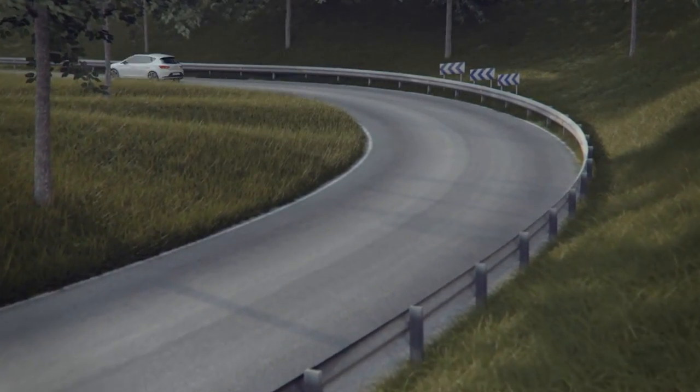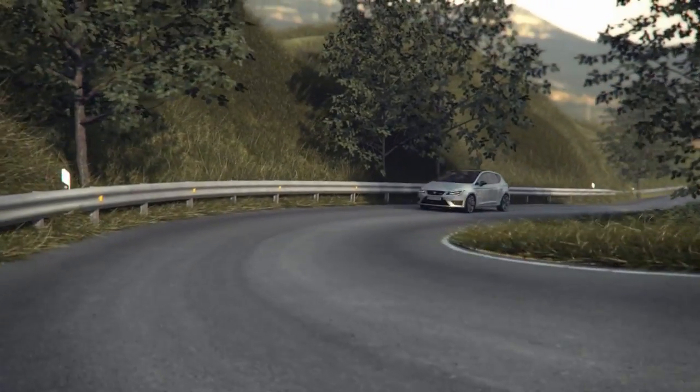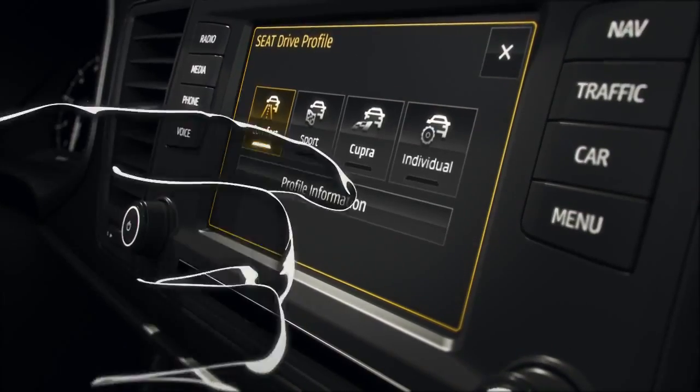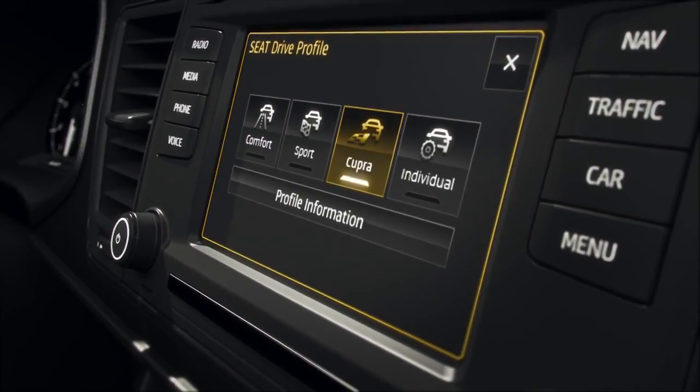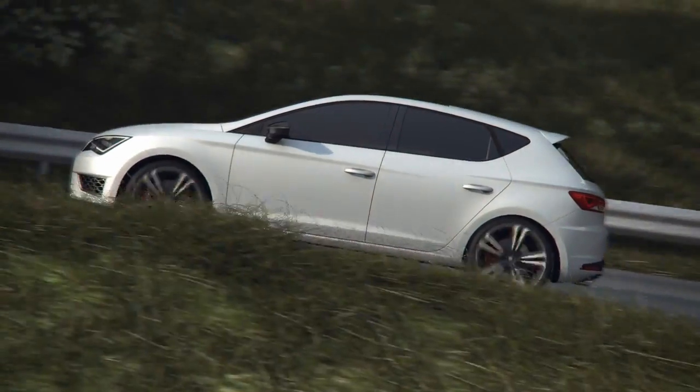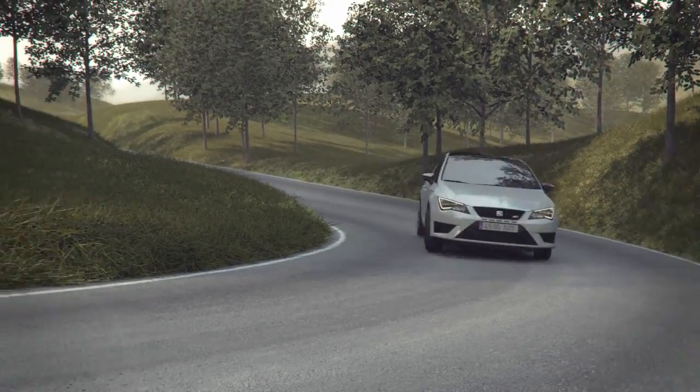Front differential lock reduces understeer and improves handling when driving quickly through curves, delivering excellent traction any time. The Cupra driving mode gives a more aggressive setting to the system, which provides even sportier and more efficient performance in managing traction on curves.